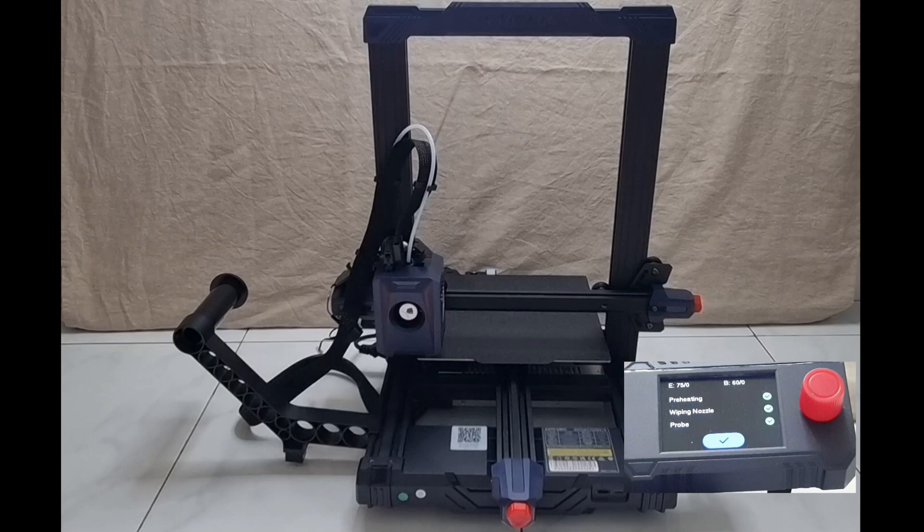The auto leveling is done. Now the next step — let's load the filament and we will show you how to prepare the filament before your first print.